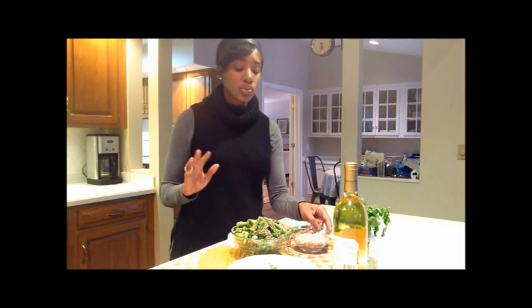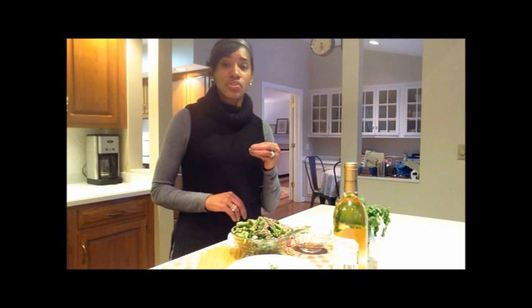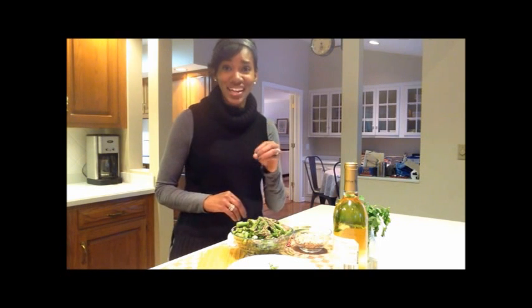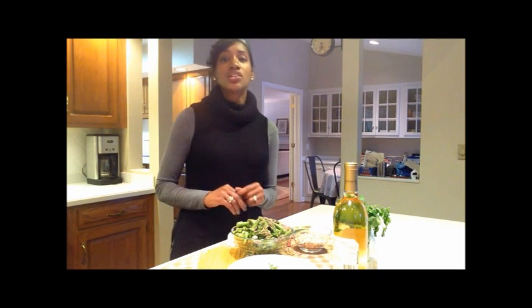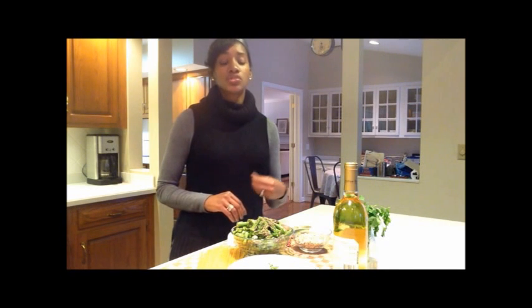We're going to do pine nuts — incredibly good and good for you — and we're going to be toasting those today. When you toast them, they're going to go in a 350-degree oven and we are talking about five minutes or less. Don't push it because pine nuts are expensive and I don't want you to toss them out because they got burned. If you can smell them, they're already burnt. So just five minutes to toast them off.